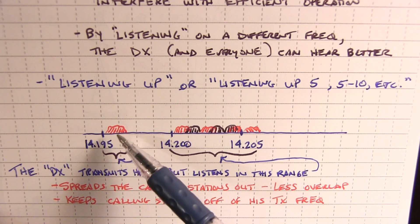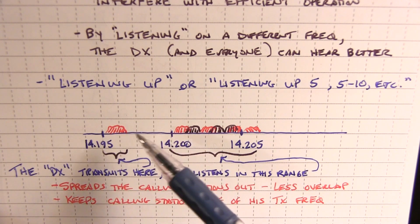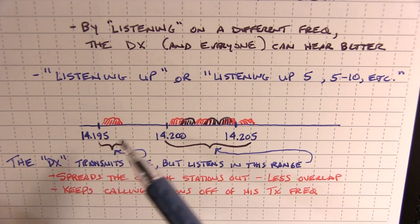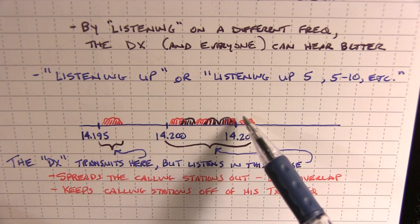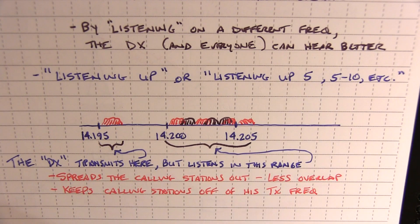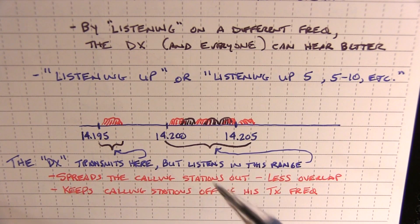If he didn't operate split, people might not be able to hear the fact that the DX station has picked up somebody, and everybody would still be talking on top of him. Operating split can really help on the DX station side to set the choreography of the calling stations trying to work him. When it's a really rare DX entity, he may have hundreds of people calling him and will say he's listening 5 to 10 up — listening from 14200 to 14205 — so that callers get spread out. He can then tune around to pick out one station to return a call to, minimizing overlap and making it easier to make a contact. But it also presents one more challenge on your side.